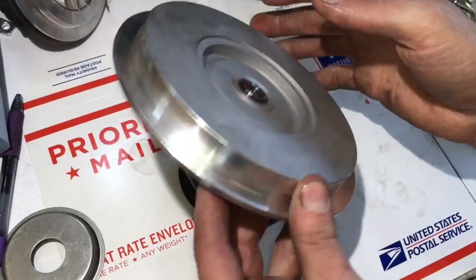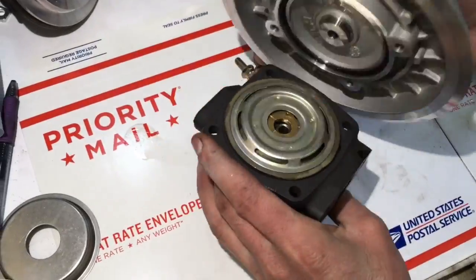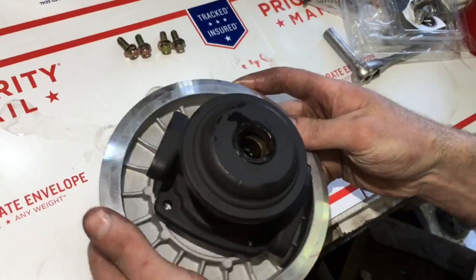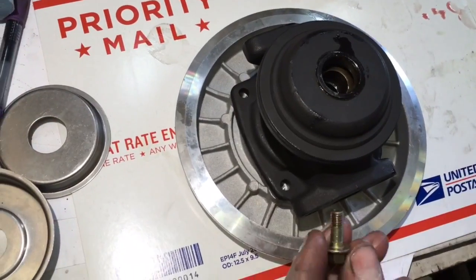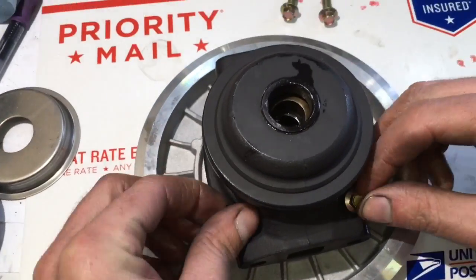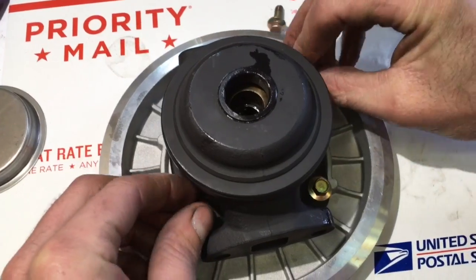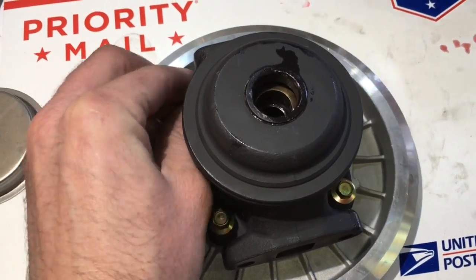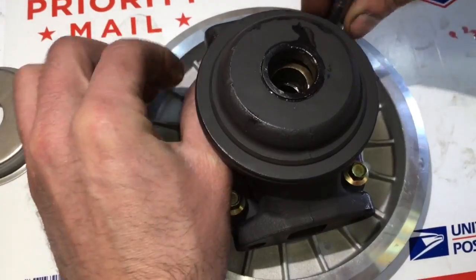Put the front plate directly on the bearing housing just like you see in this video, with the bearing housing facing up. If you don't do it this way, the oil deflector will fall out of the bearing housing, and that will cause the turbo to lock up if the oil deflector loses its place inside the pocket.